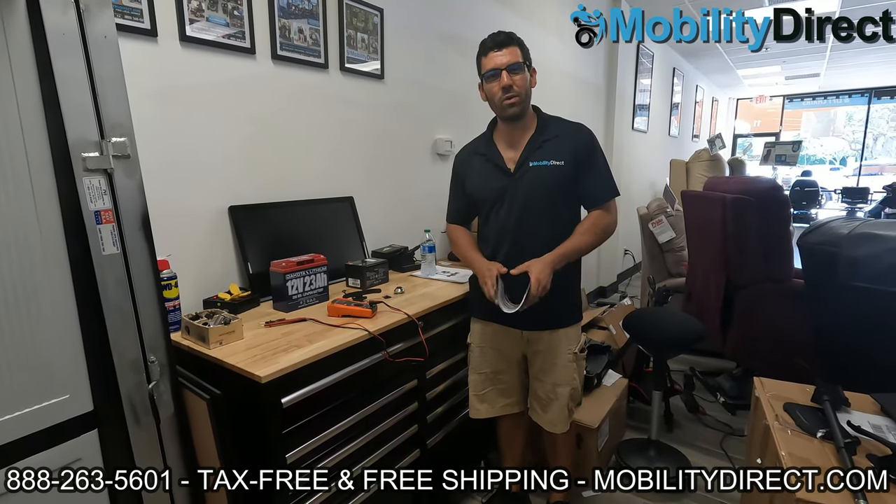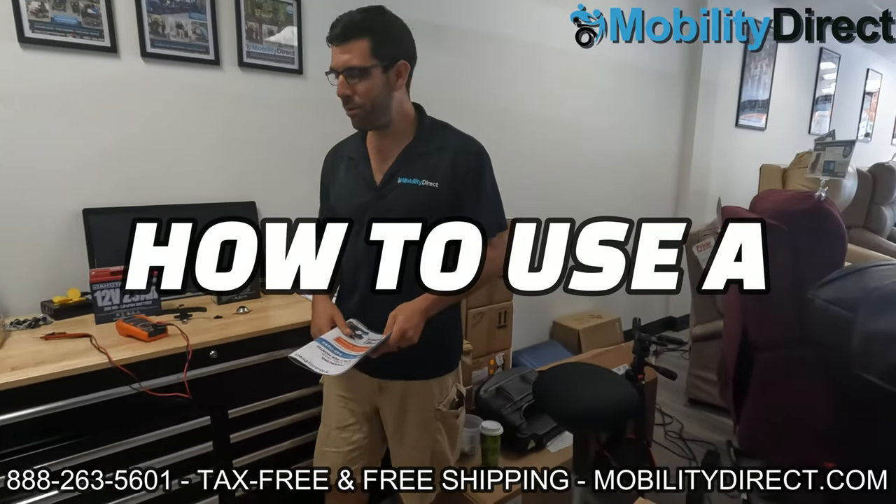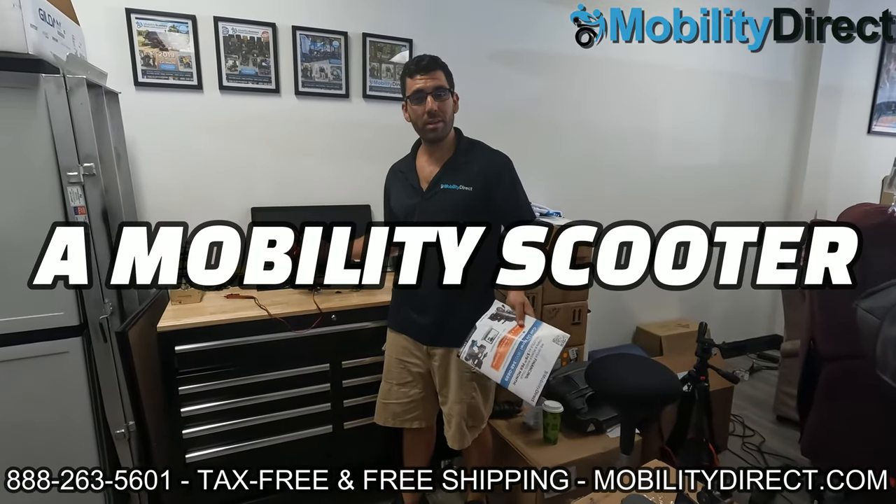Hey everybody, I'm Sergio with Mobility Direct, and welcome to our YouTube channel. In today's video, we're going to show you how to use a multimeter to troubleshoot your mobility scooter.